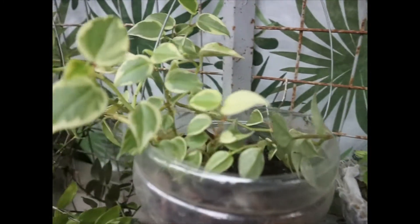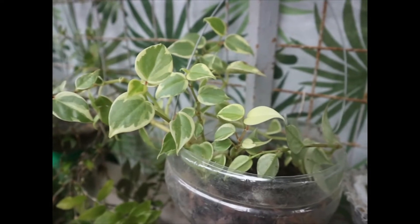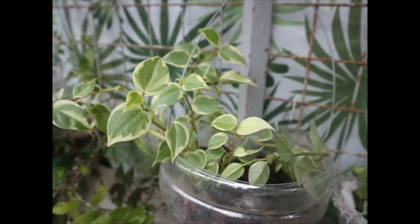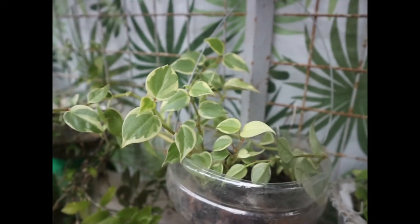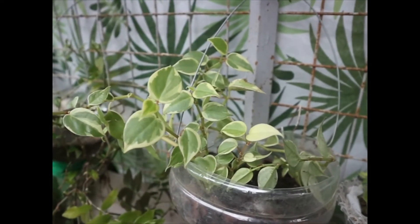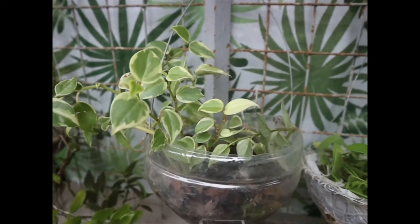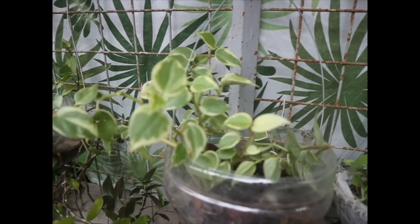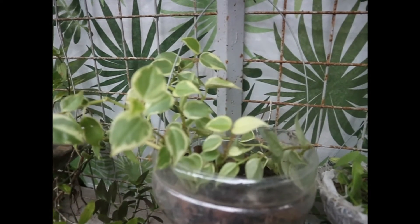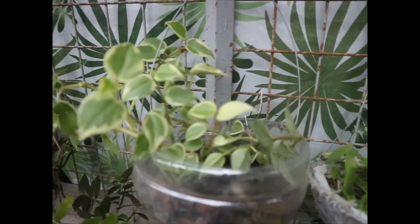Next po, eto po - variegated na peperomia. Hindi ko po alam yung exact ID niya, pero napakaganda po ng dahon niya. Maliliit po yung dahon niya compared sa peperomia raindrops. Ang gusto po nito nasa bright shaded po. Kasi ayaw po niya ng direct sunlight - baka masunog po yung mga dahon niya.